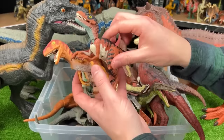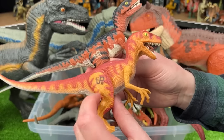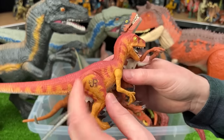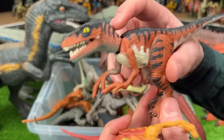Right over here, I've got some Jurassic Park Velociraptors — these figures are some of the oldest in my collection. You can see the Jurassic Park tattoo on their legs on both of them, but they've both got some different coloring. This is an orange and red Velociraptor, and this one is brown with the black striping all over its body.